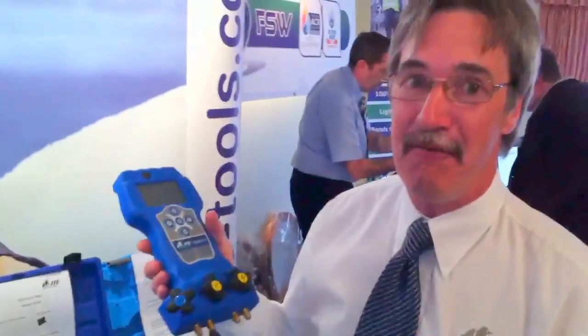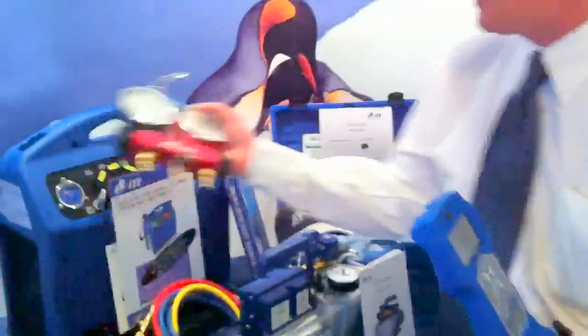Our latest product is a four-valve digital manifold. Over the years, engineers have been used to carrying a manifold similar to this one, which is solely for one refrigerant. This particular manifold is suitable for refrigerant R410A. And if the engineer wanted to use a manifold for R1348, he couldn't use this one.